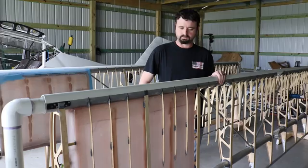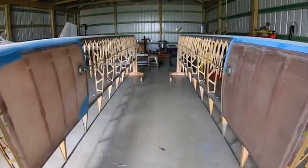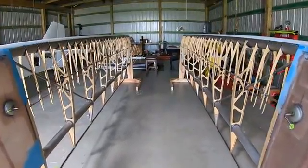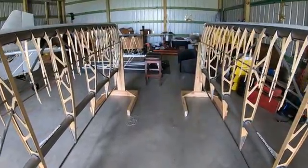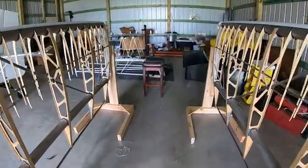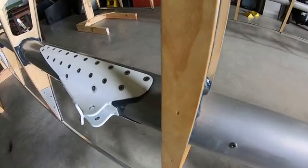Could you explain to us what the difference is from the regular kit to the quick build option, which you opted for on your wings? I forget the total amount of hours it saves you, but it's quite a few. If you order a standard build wing, you're going to get tubes and a box of wooden ribs, and you've got to set up jigs, set washout, and glue all that stuff together. Whereas the quick build wing, your front spar and rear spar come all glued to your main ribs, and your false ribs are mostly already in there.